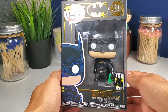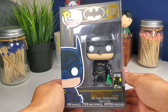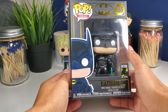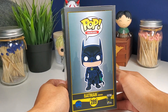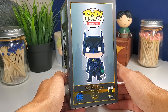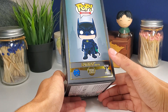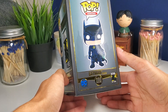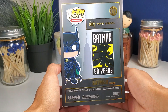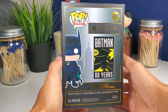Everyone loves those so much! Val Kilmer did a great job as Batman — I watched this movie with my brother hundreds of times. We know the quotes and we make fun of the movie, it's just hilarious. Here's the side of the box; he's holding one of the Riddler's cards, which is kind of cool. Here's the back — I love the back so much, very unique and very nice.